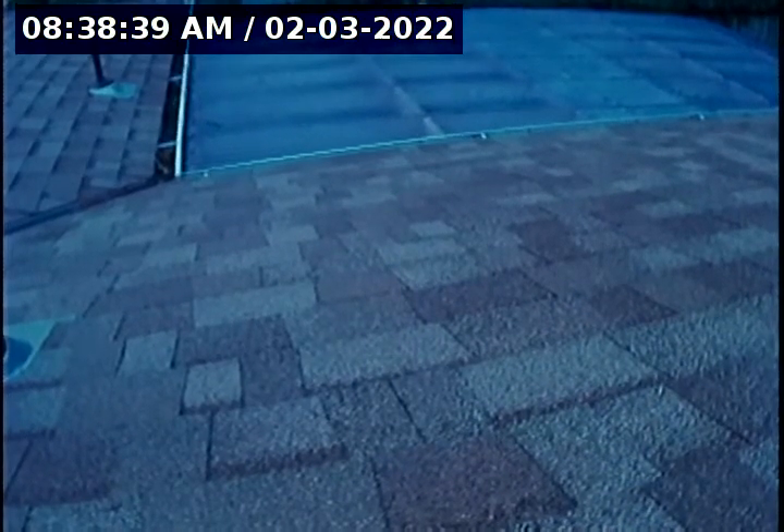Hello, this is Seth Lewis from Lantern Home Inspections here to perform a sewer line camera inspection on property 7017 Southwest 52nd Avenue Portland, Oregon 97219. Current time is 8:38 a.m. on February 3rd, 2022.